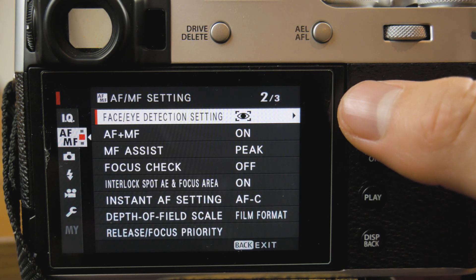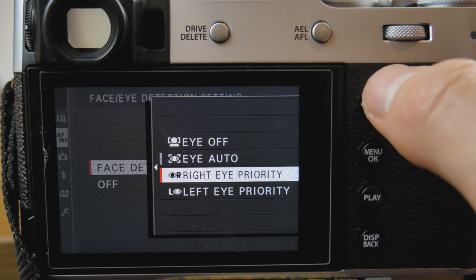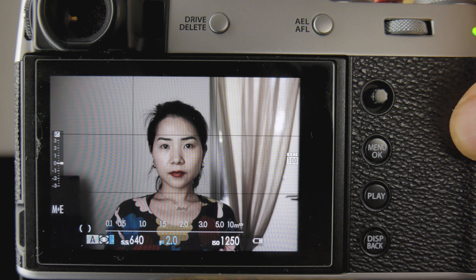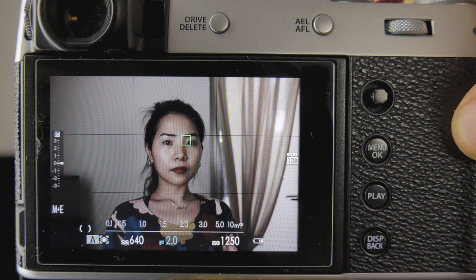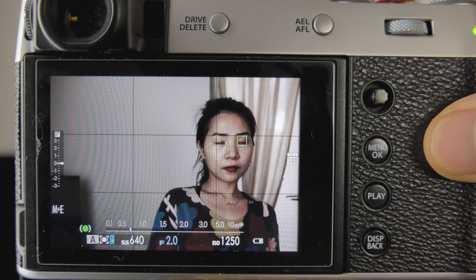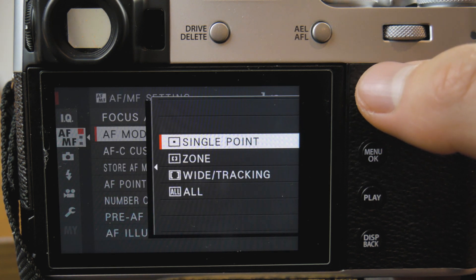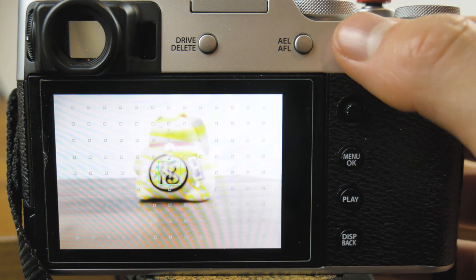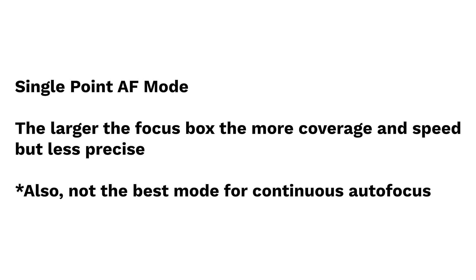Now let's talk about the different settings available in continuous autofocus mode. First, face and eye detection. You can choose to target the face, individual eyes, or set the camera to track both face and eyes. This is very useful only if there is a clear human subject in frame. I use this feature when making fashion-style portraits of moving models or capturing moving human subjects on the street. Keep in mind that face and eye detection will override or conflict with whatever focus mode you have set, so only turn this feature on when the situation calls for it. The focus modes available are single point, zone, and wide tracking. Single point is shown as a single box on your screen — you can change the size by pressing down the joystick and rotating the back dial. The smaller the focus box, the more precise the focus point, but the slower the focus speed.